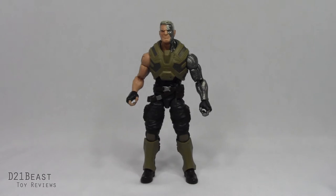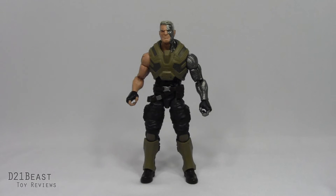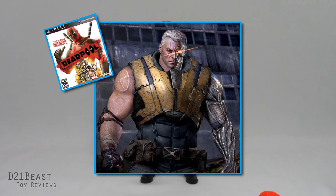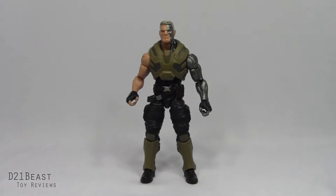Some of you are probably looking at this Cable figure and going, what the heck is that costume? It originally debuted in Avengers X Sanction, a crossover story featuring the X-Men and the Avengers, with some amazing Ed McGinnis artwork — which this figure's likeness is drawn from. If you don't actually read comic books and only play video games, you might recognize this Cable from Deadpool the Video Game by Activision. It's probably not the Cable a lot of you were asking for, but I do think it's pretty cool as far as a modern Cable figure is concerned.